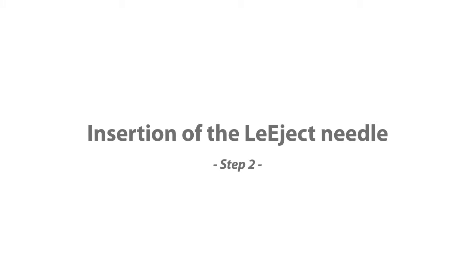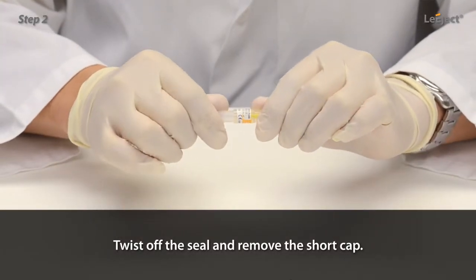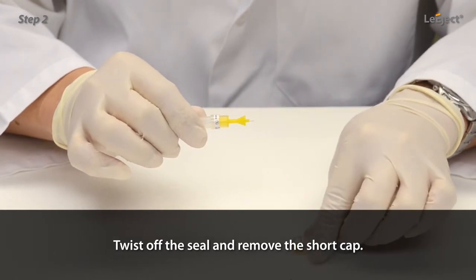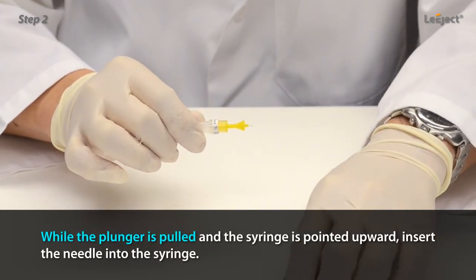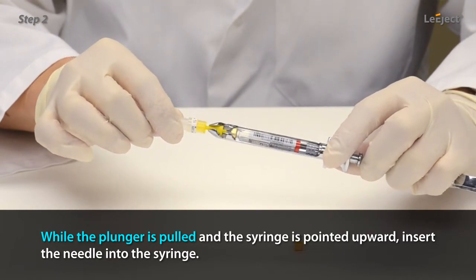Insertion of the Legex needle: twist off the seal and remove the short cap. While the plunger is pulled and the syringe is pointed upward, insert the needle into the syringe.